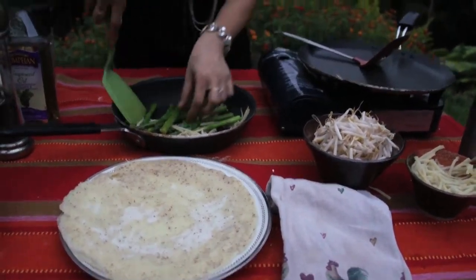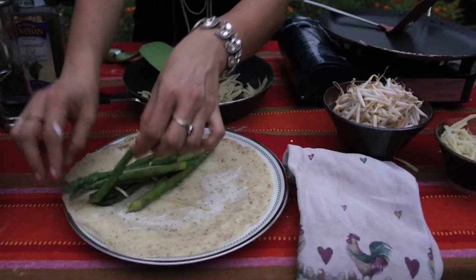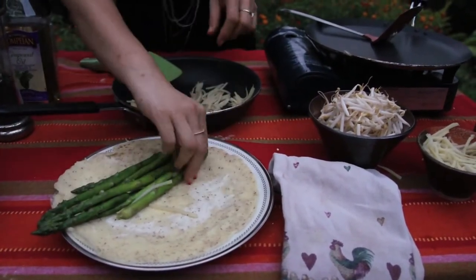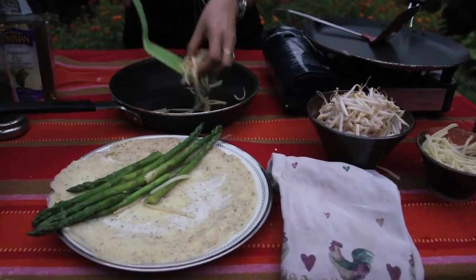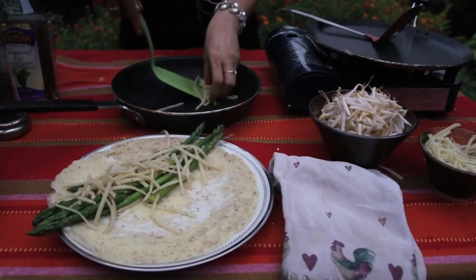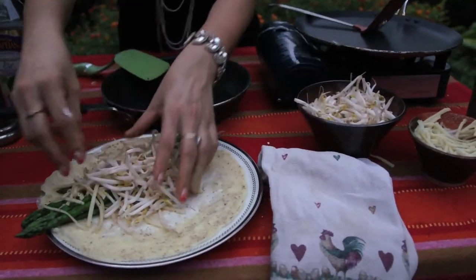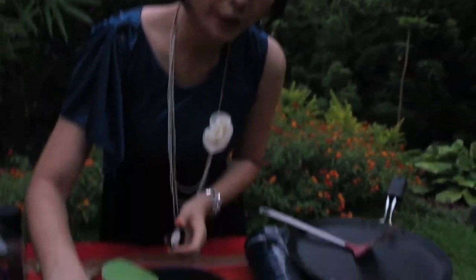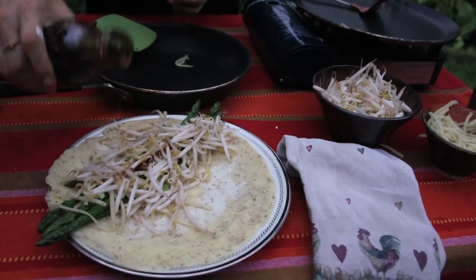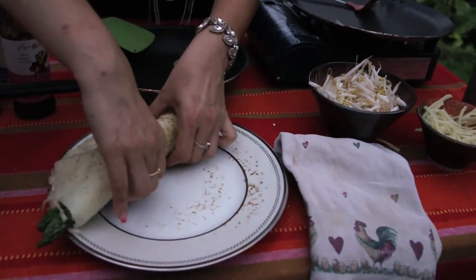Now I've got my vegetables — I want to stick some out for the dramatic look. Add some bean sprouts all around. You don't want to cook these. And a little bit of ginger sauce — a little bit inside, but I'm going to put some outside as well. Gorgeous!